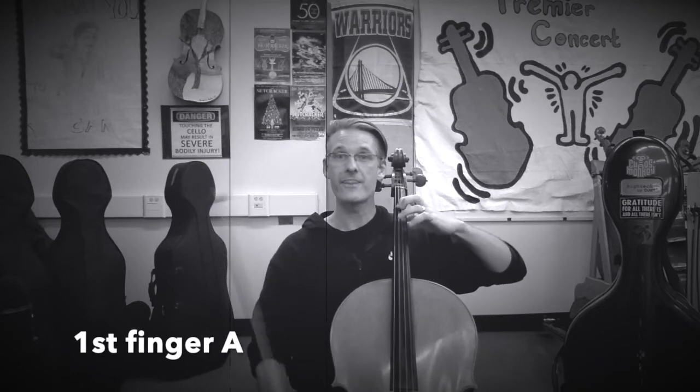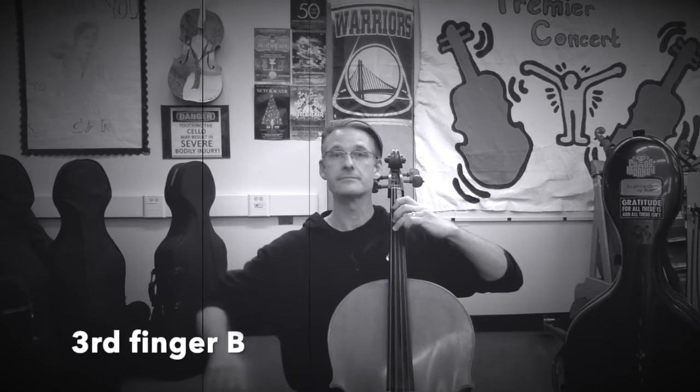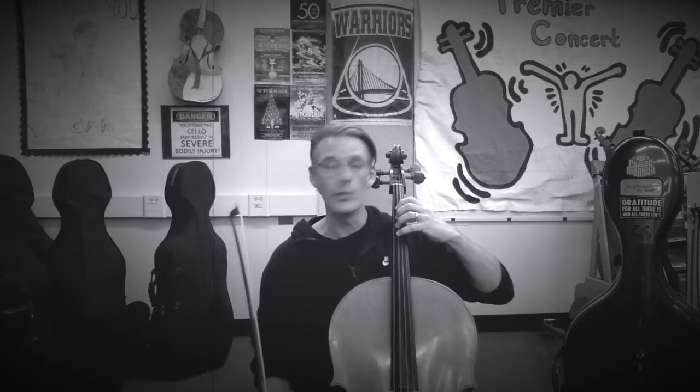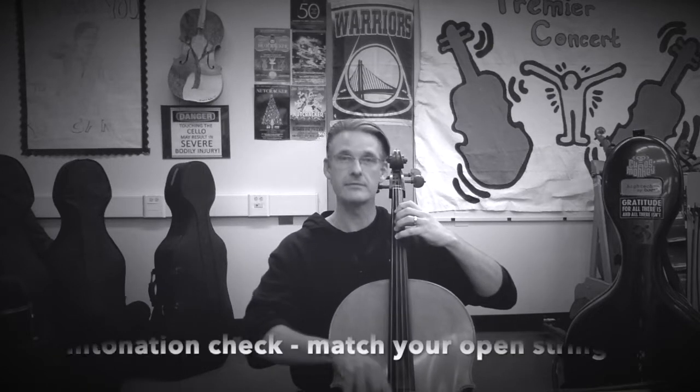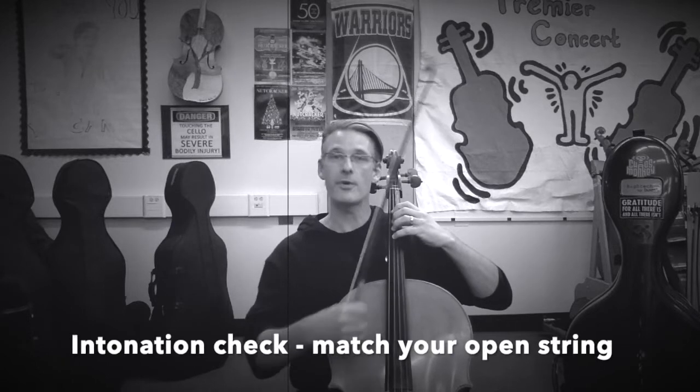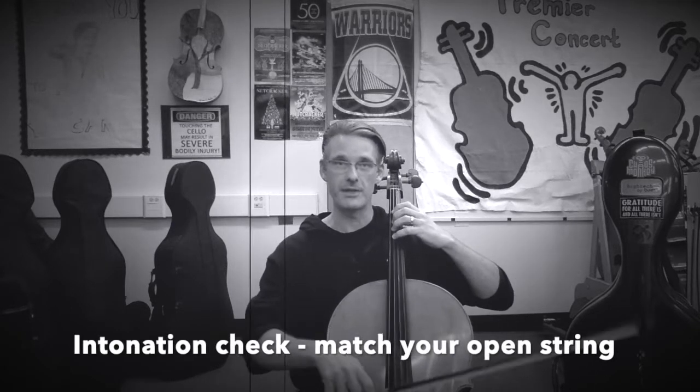So we have our C string notes where our hand is all the way across. Then we move over to open G, first finger A, third finger B, and fourth finger C. Another way to see if you're in tune: when you play fourth finger C, your open C will vibrate like crazy because it's part of the harmonic series on the instrument. So if you're really in tune, your open C will resonate.